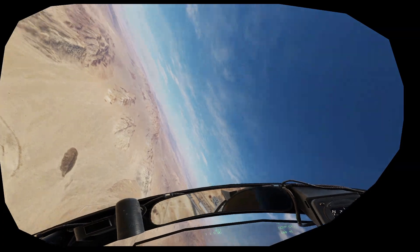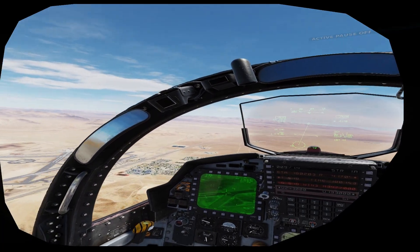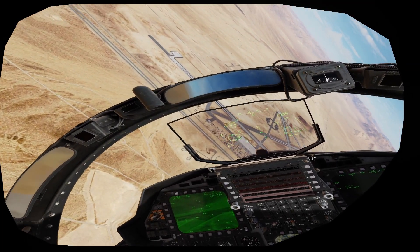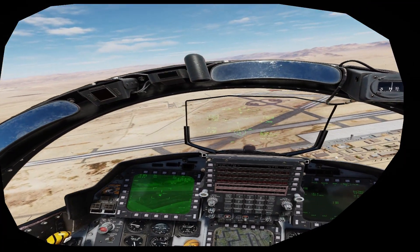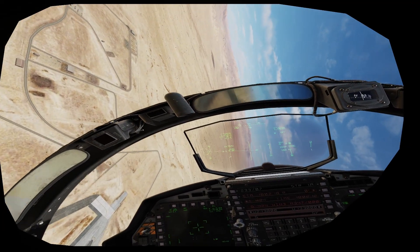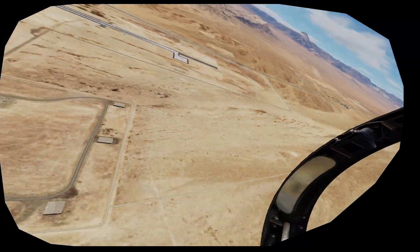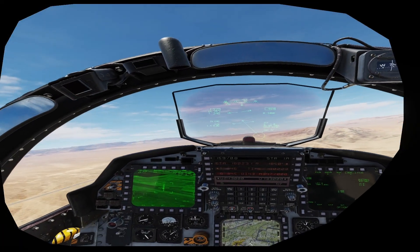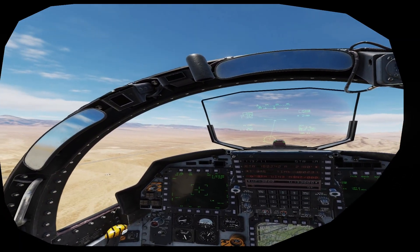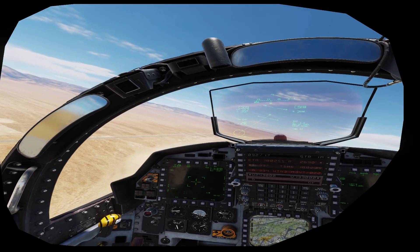Let's do that 20-degree one more time and see if I can get a shack. Rolling in on that intersection, flying in relation to the target — there's my 20 degrees. Boat switch aft and pickle — pretty darn close. Shack! That was much better. Don't stop flying the airplane while you're looking for your glory — do a good safe escape maneuver. As soon as you pickle and get bomb release, pull 5 Gs, pull the nose up to 20 degrees above the horizon, and then you can begin your turn. If you don't, you potentially will get into the frag envelope.